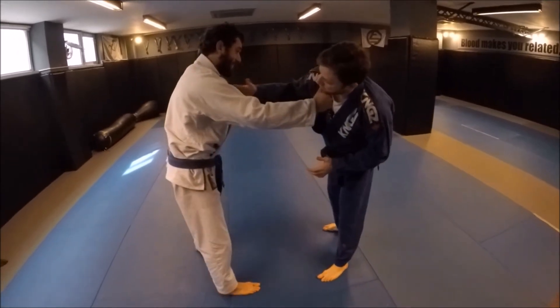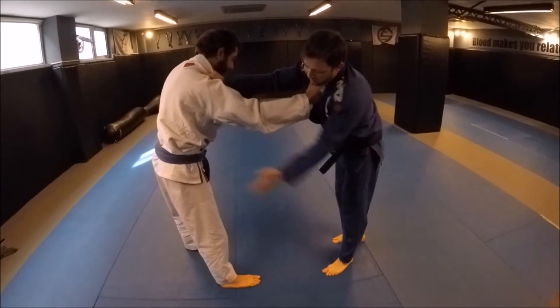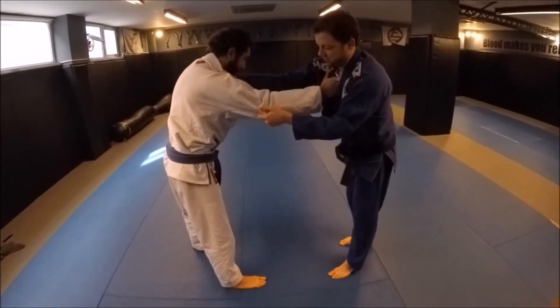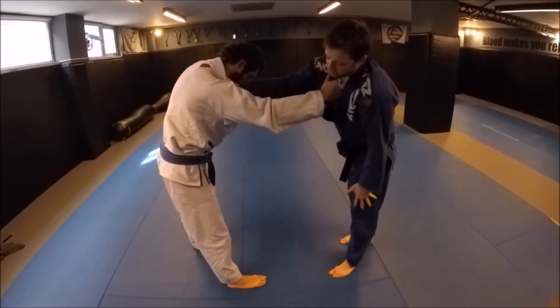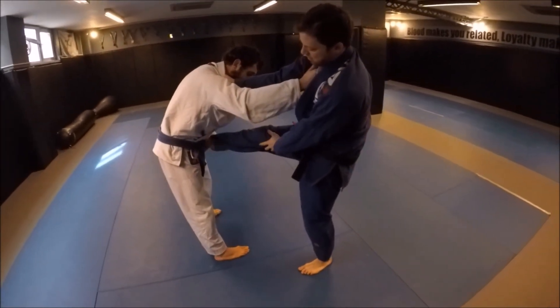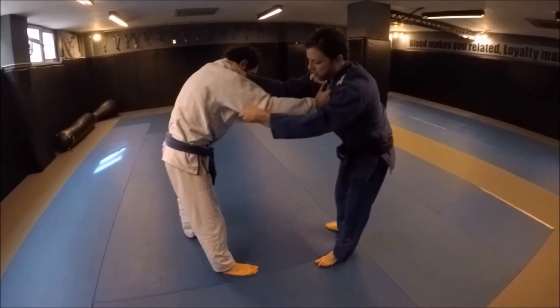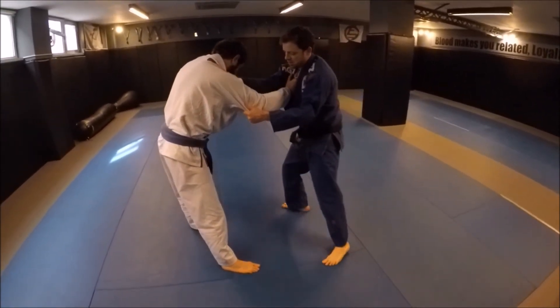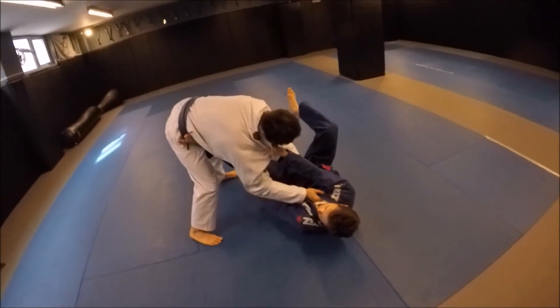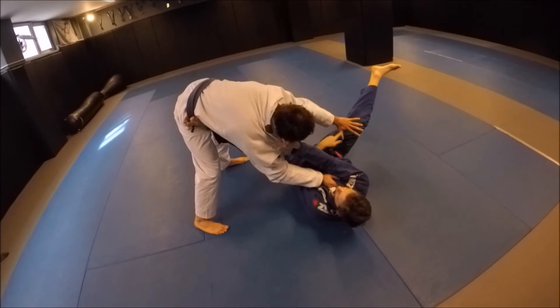One more time — cross collar grip, sleeve grip. Pulling on the same side where I have his sleeve. This makes it difficult for him to grab my leg and start a pass right away. Typically you see guys pulling with the other leg first, but I think this way is a little safer. So I make my angle, step on the hip, and notice my right leg is way outside.